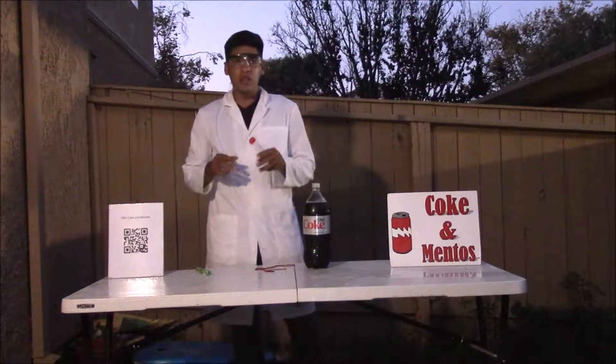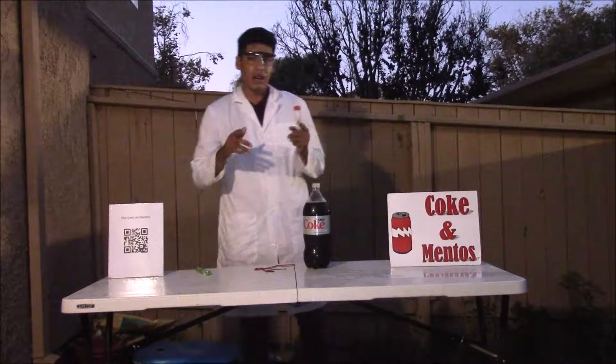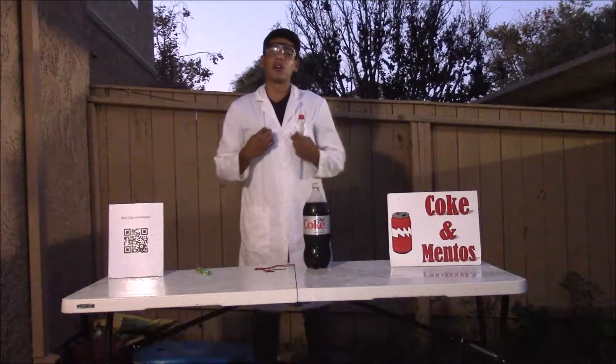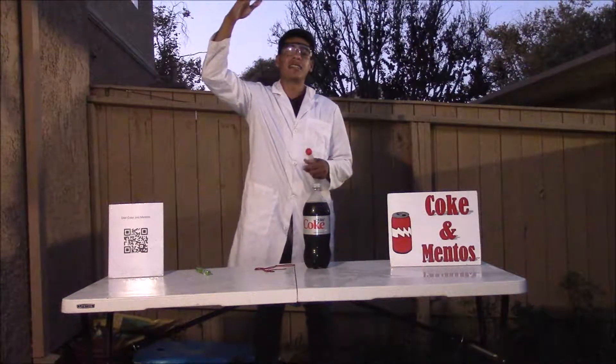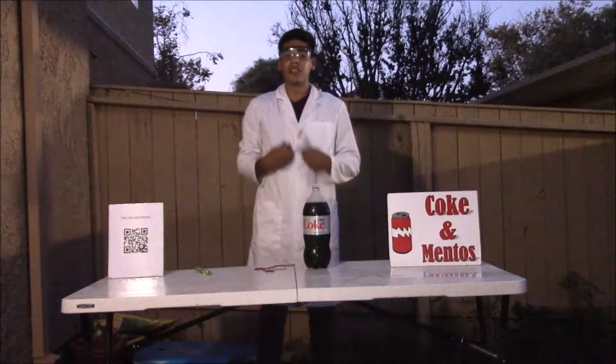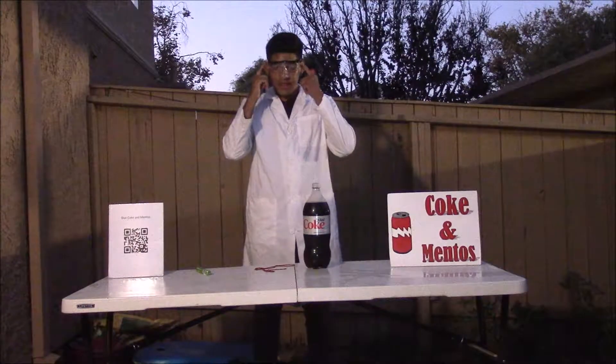So before we begin, it's very important to go over the safety protocol. It's not mandatory, but it's recommended that everyone wear a lab coat because this is going to be a big giant geyser of soda and you don't want to get it on your clothes.